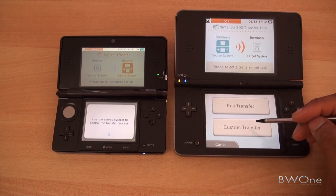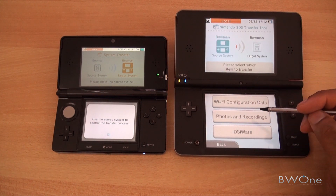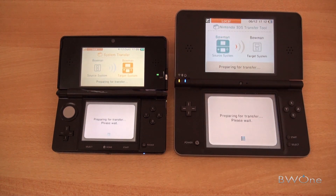We can choose a full transfer or a custom transfer. We'll do a custom transfer so we can choose what we want to send over. We'll send over some DSiware to see what it'll let us send over — that's probably the most important thing for a lot of people.